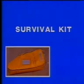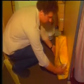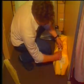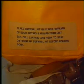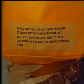The first step is to take the survival kit from the nearest hat rack and position the kit in front of the door. Detach the lanyard from the girt bar, pull it, and hook up to the snap of the survival kit. A label is provided on the survival kit with instructions on how to connect the kit to the girt bar.